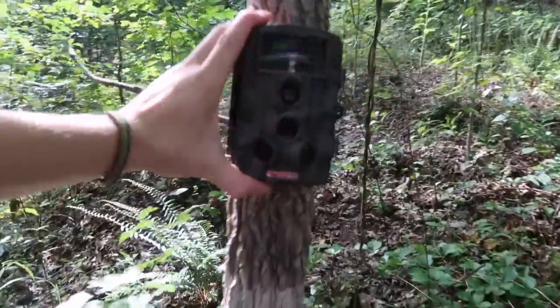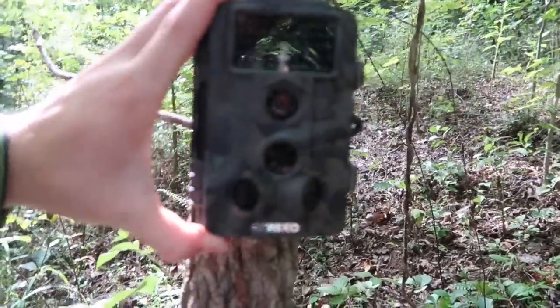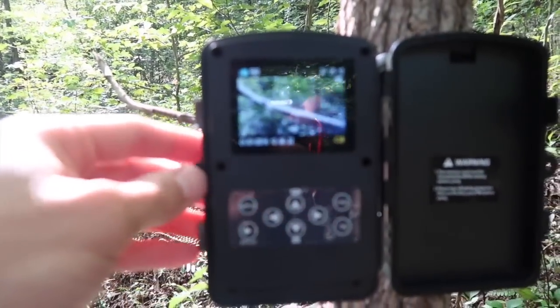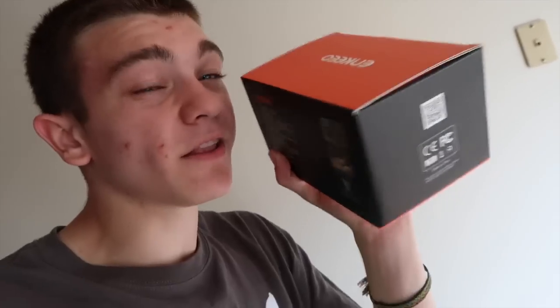Now here we've got the trail camera, going to set it about right there. Cracking it open, turning it on at the bottom - it's got a nice elk picture and it's starting to count down. Going to close it up. The camera is waterproof and it's got 12 megapixels.